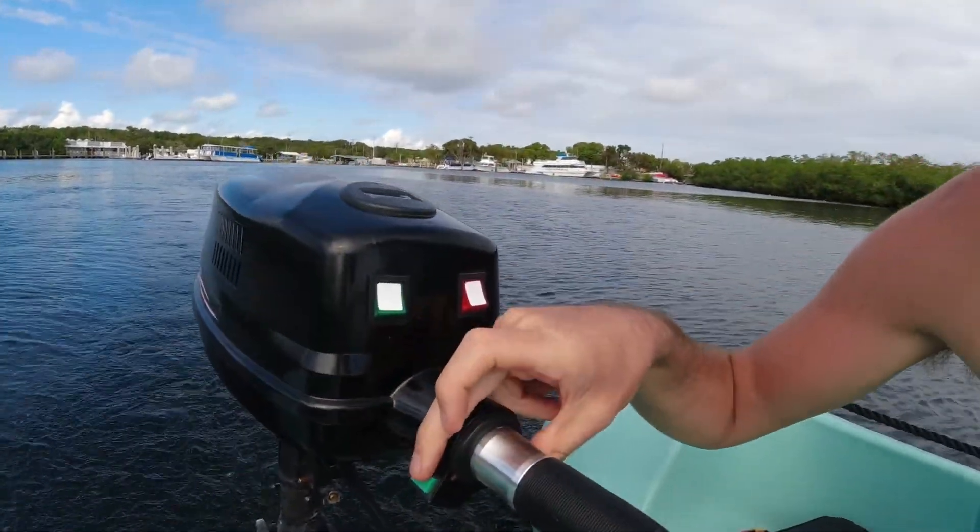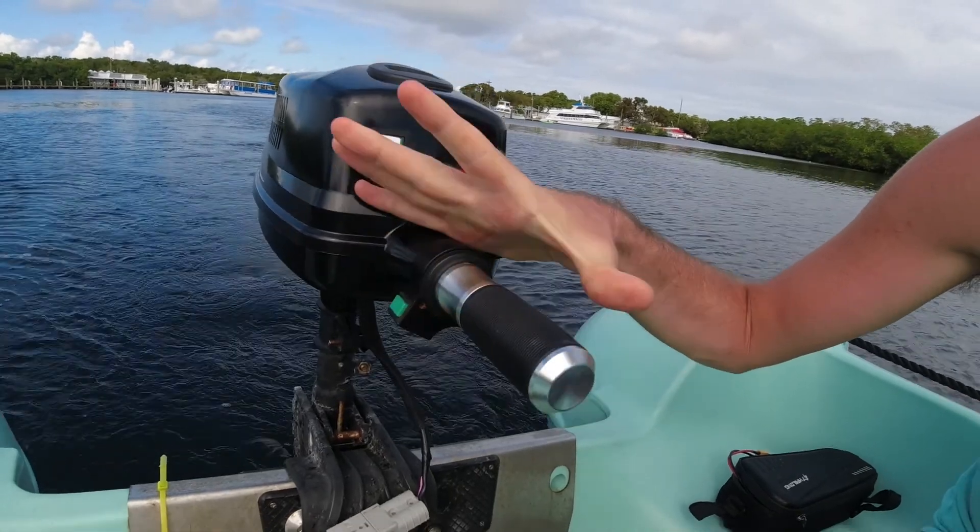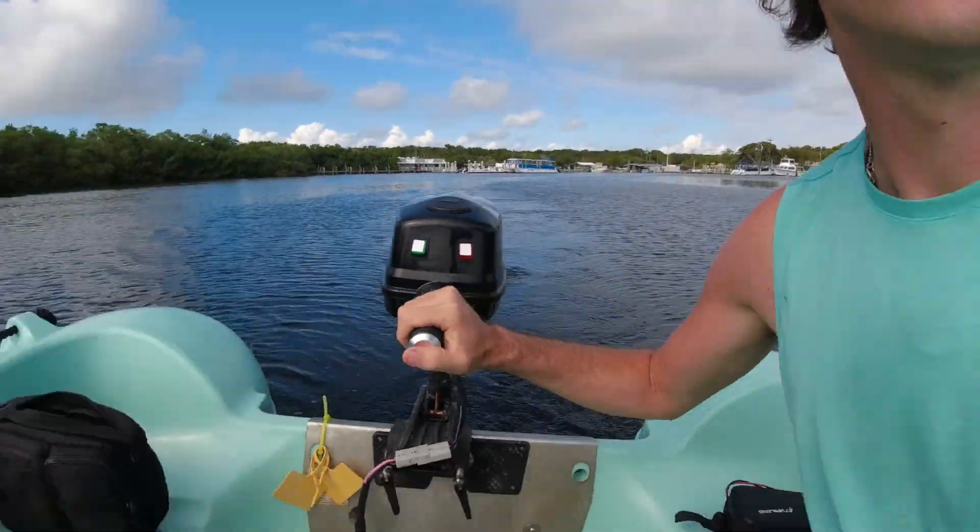The next thing is they have this button here which is supposed to be a cruise control. You go where you want, press it, and it stays there. But after about three months, that broke. So you have to hold it by hand the whole time, which isn't horrible, but it was much easier when you could put the cruise control on.